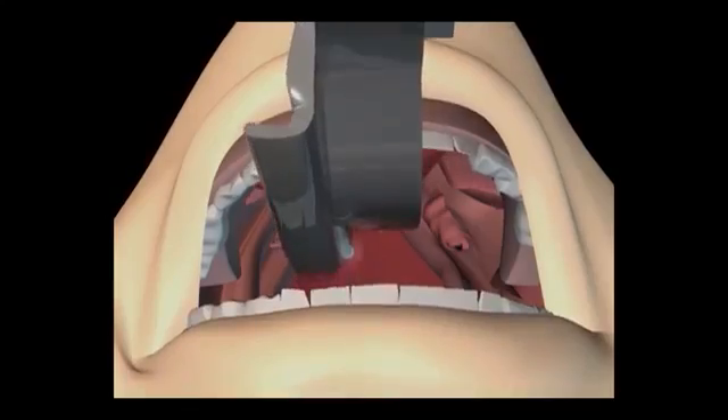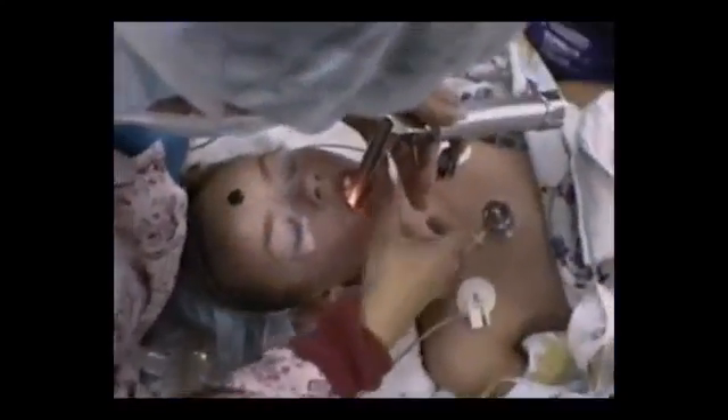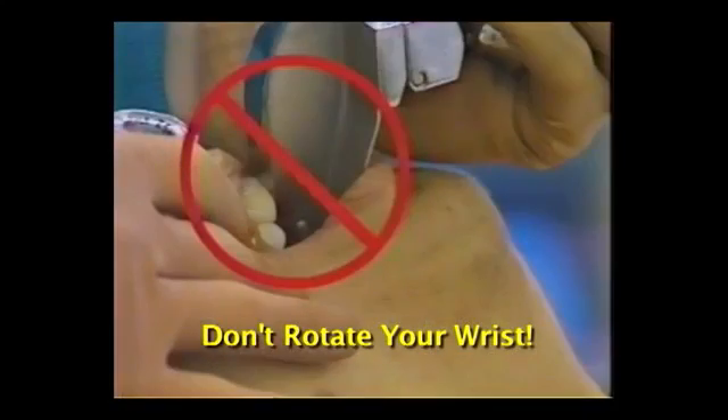Slowly lift the mandible upward as you advance. Be careful to avoid pinching the lower lip between the teeth and the blade as you lift. Also avoid using the upper gum line or teeth as a lever or you will break teeth.